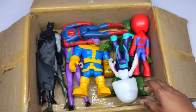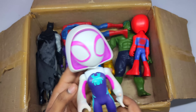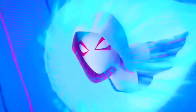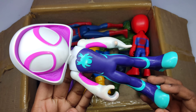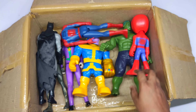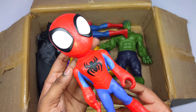Superhero Spider-Man Gwen! From the Multiverse — wow, Spider-Man Gwen, very cool superhero. Spider-Man cartoon action figure.